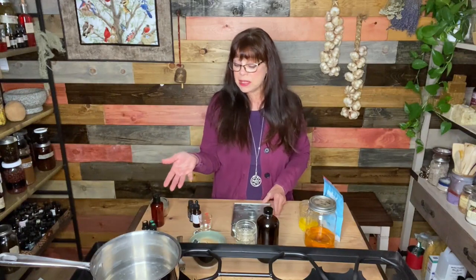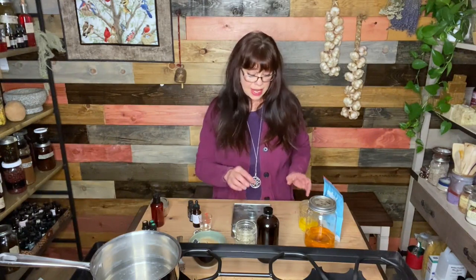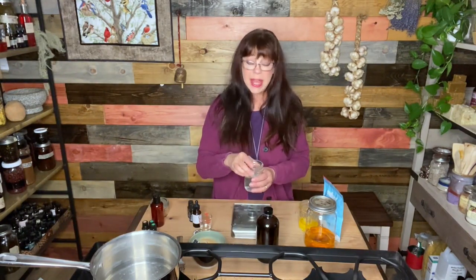I've already measured out the recipe so everything's ready to go, but let me quickly show you how I do this. You'll need a digital kitchen scale. Some recipes are measured in grams, some in ounces — this one is in ounces, so make sure your scale is set accordingly. Weigh your container, then press the tare button — spelled T-A-R-E — which zeros out the scale with the container on top, so you can measure ingredients accurately to the hundredth of an ounce.